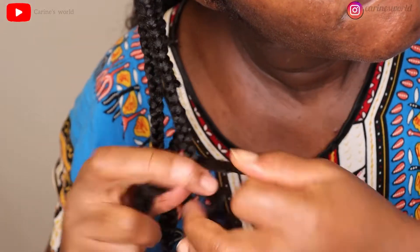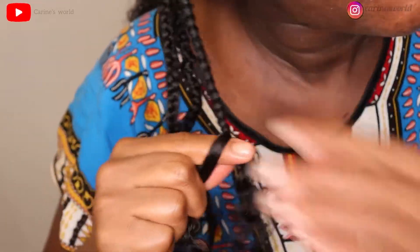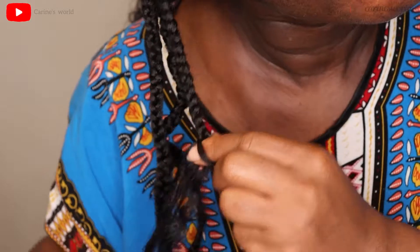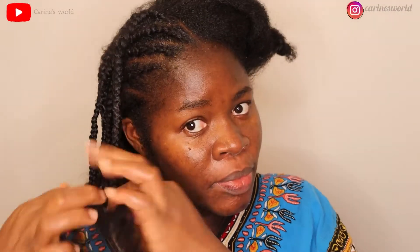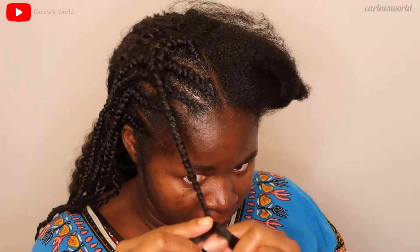I think I was on the third piece here. I didn't even need it to be perfect because I kind of wanted it to be a little rough so it would blend with the crochet hair. I didn't want the feeding braid to be too smooth, especially at the ends.